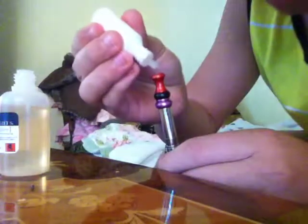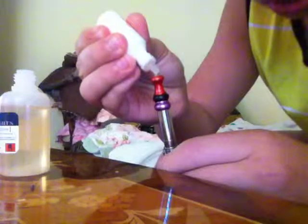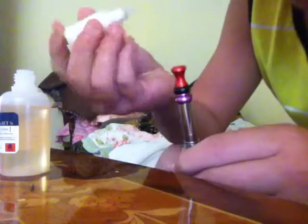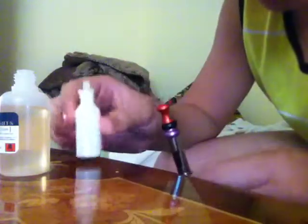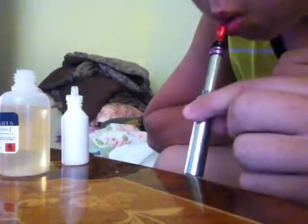I do two drops right into there, then blow into it to make sure the e-juice goes all the way down. And then it's just ready to go.